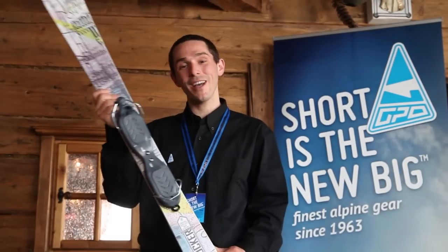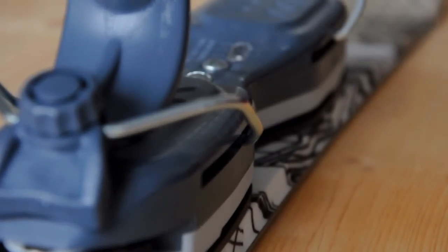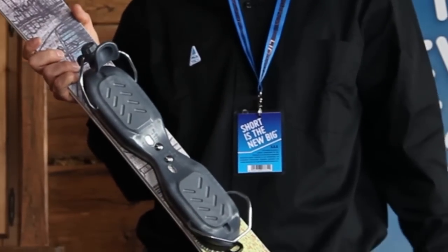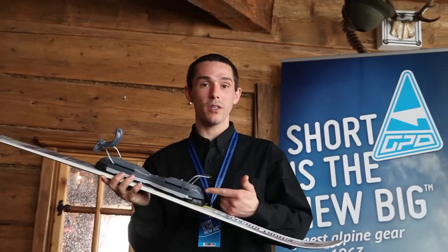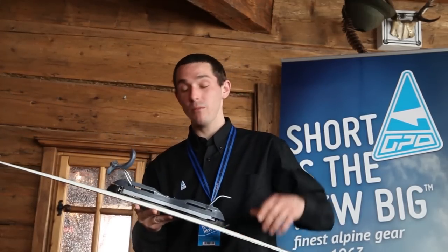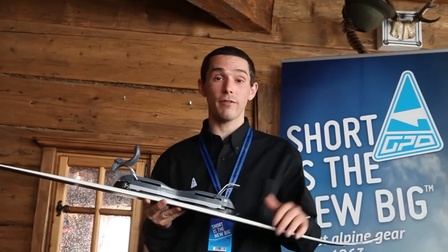So, what kind of binding is this? It's a plate design with integral release function. It's easy to fit the ski and can be adjusted to the boot using this bolt in the rear and in the front. The size can be changed to fit kids and adults, so it's ideal for rental too.